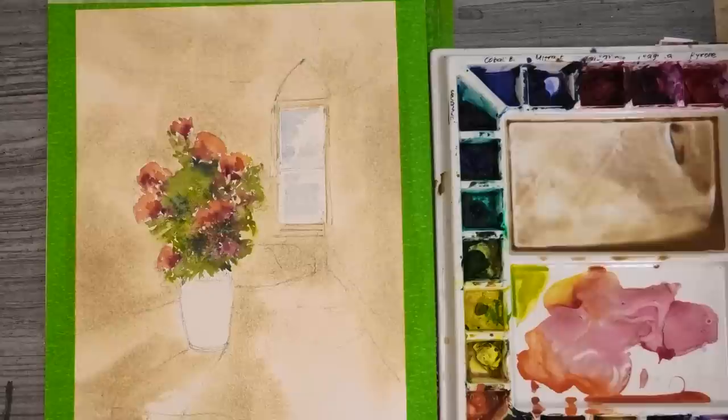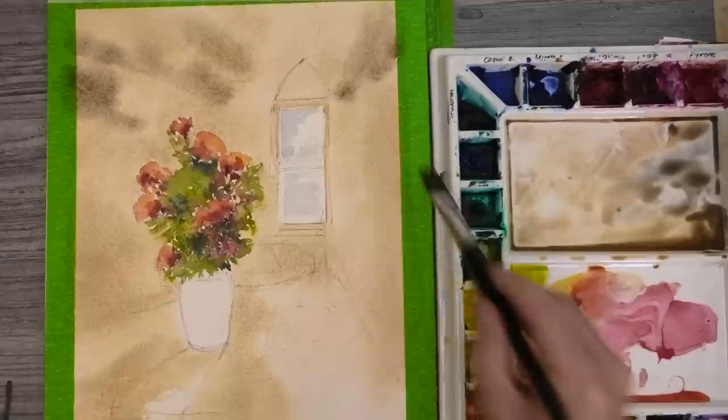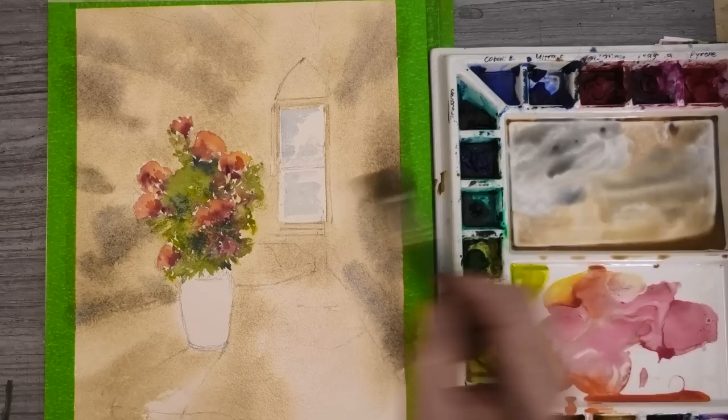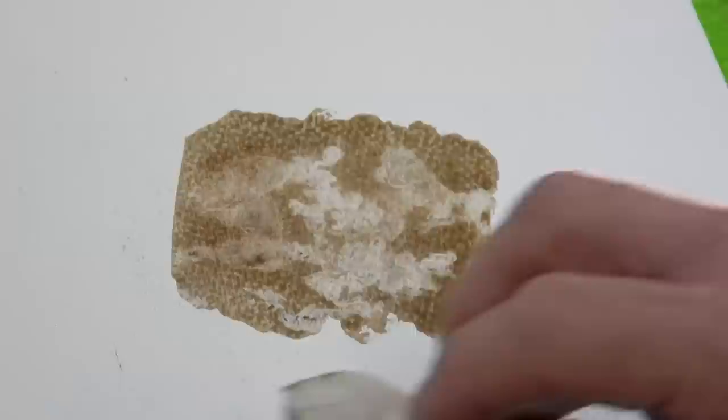Next I'm adding in some French ultramarine into the mix to get a more brownie-grey colour. The ultramarine, being a very granulating colour, should help to get some interesting texture. Then I'm dabbing out with a screwed-up tissue to lift out some colour — a great way to get a good stony type texture, especially on the darker colours.